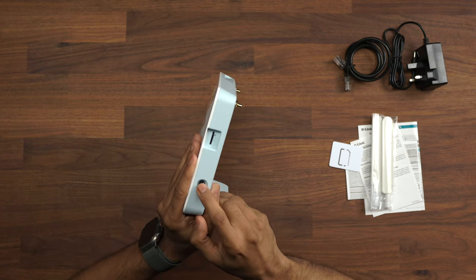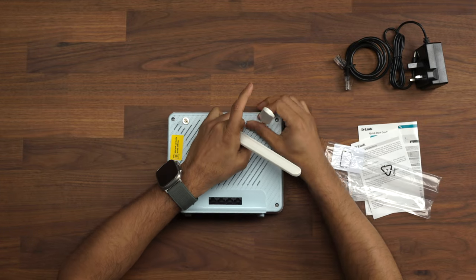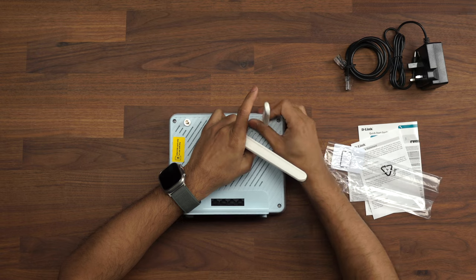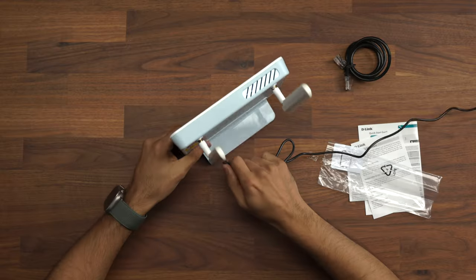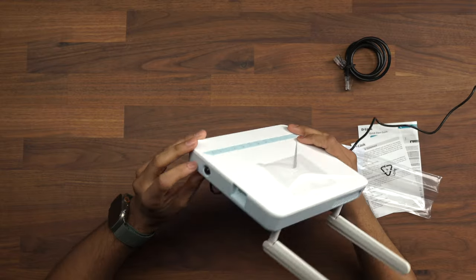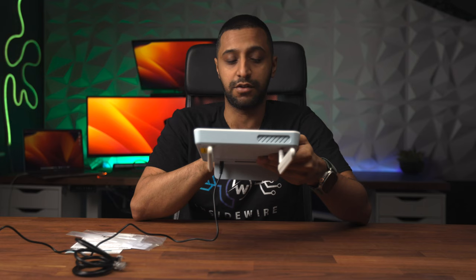Finally, there's an on and off switch just here, so let's go ahead and put this together. First, let's get the antennas installed - they literally just screw in like so, and that's two. Then we have the power cable, so let's go ahead and plug that in, press the power button just here, and you see the power light come on at the front as well.